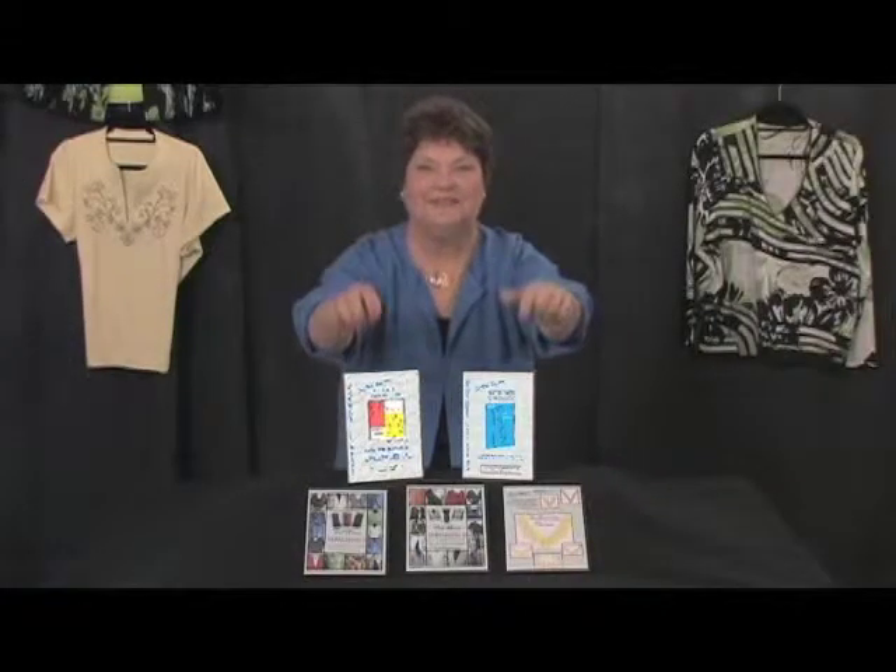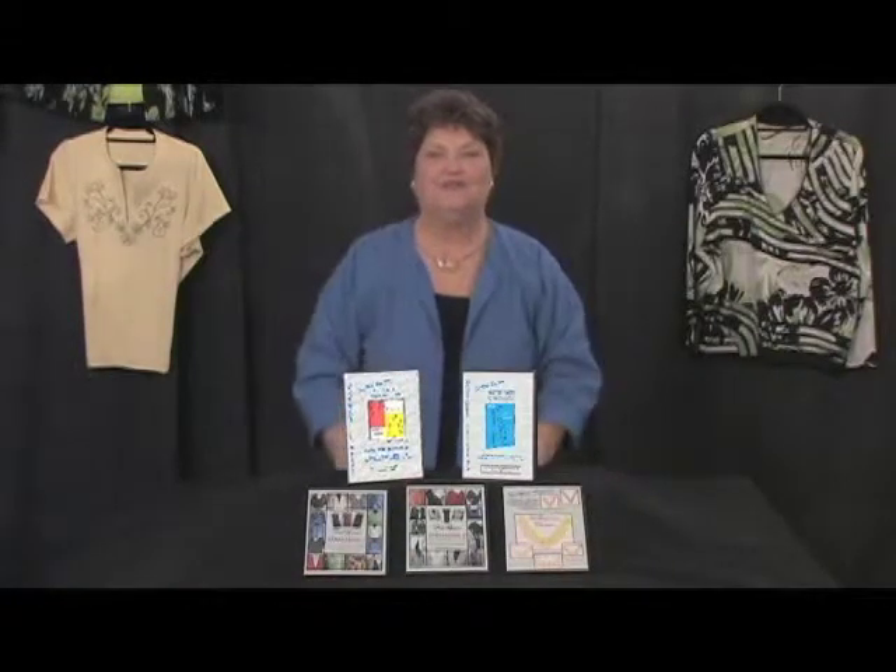Hey ladies, this is it. This will revolutionize the way you sew and change your life forever. Here's a little bit of warning: you're going to become addicted to sewing and you're never going to want to stop.